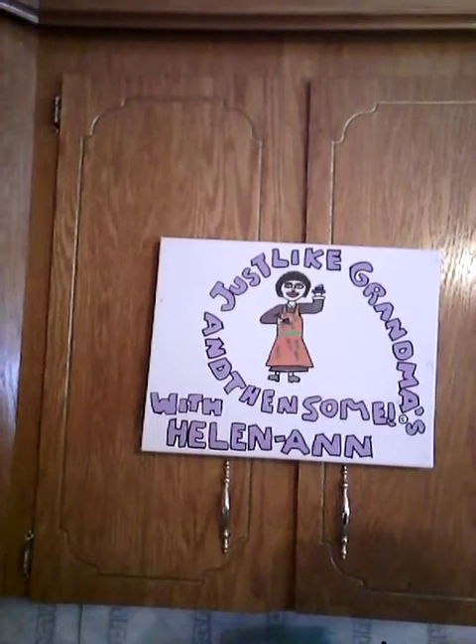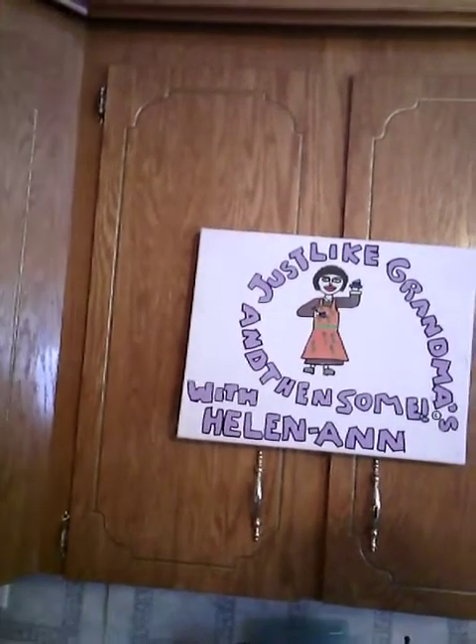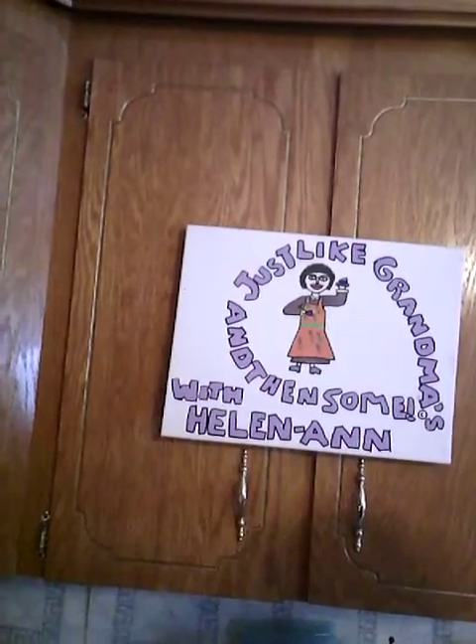Hi everybody, how you doing? It's me, I'm back with Just Like Grandma's. I'm with Helen Ann. I know it's been like forever since I did a video, and I do apologize. With COVID and everything, just feeling kind of down. And going back to school and stuff, so I'm in school now.